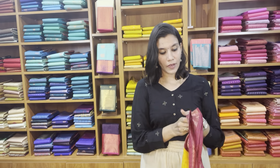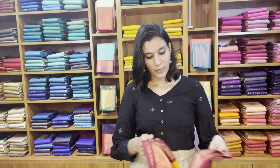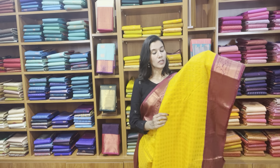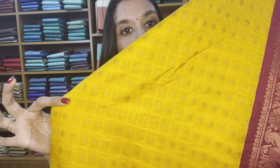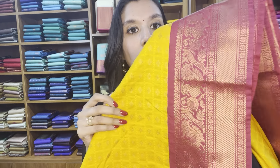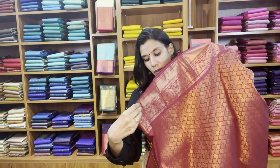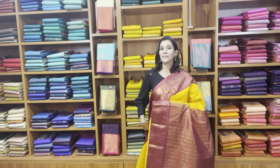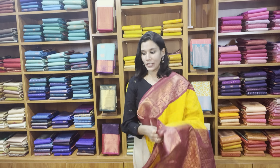It is priced at 2500. It's a yellow with maroon color border — equal size borders woven on both sides, and the body has iram butas. That's the close-up look of the border, and that's the contrast rich pallu. The blouse is priced at 2500, free shipping pan India.